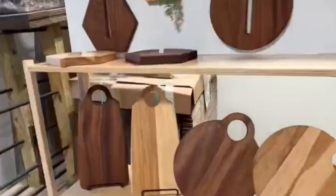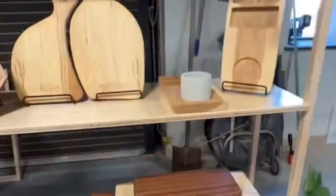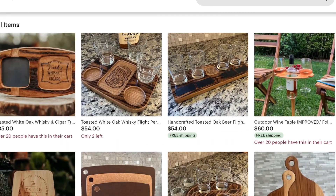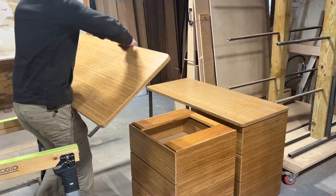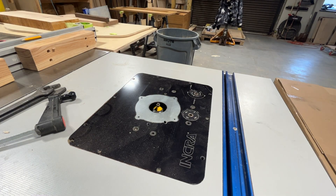The success of my Etsy store, Faircraft USA, is partially due to using the early generations of Versapod. Our increased production capabilities even led to an exciting feature on the Today Show — that was pretty awesome. Now we're packing all our knowledge into this solution for you to boost your CNC router capabilities and minimize unnecessary work.